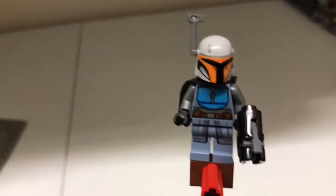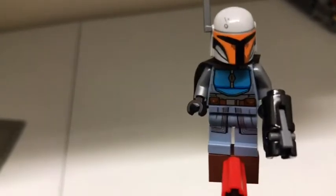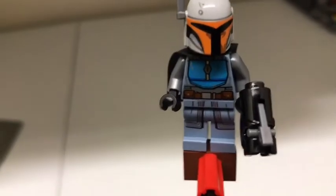Another minifigure is a gray Mandalorian with an orange lining around her visor, a blue chest plate, bluish pants, a black cape, and a blue back plate.